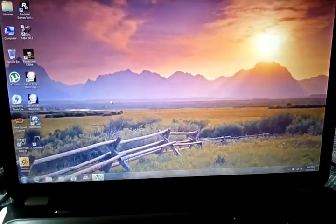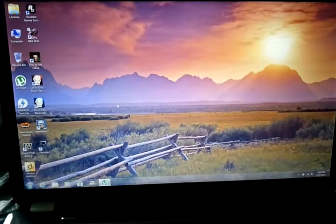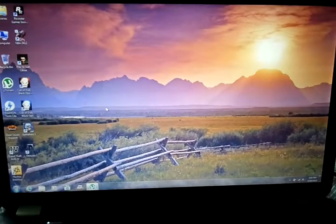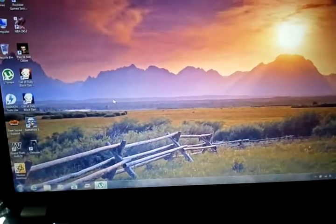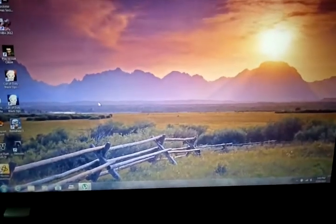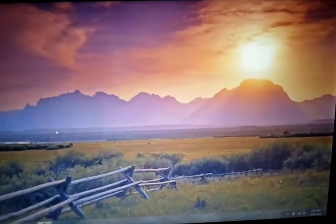Hey, what's up guys. I'm here today to review a brand new laptop that I just bought from Best Buy. It's made by HP and it is the Pavilion G7 series. Before I start, I just want to say that this is one of the nicest laptops that I've ever owned, and I'll tell you why.